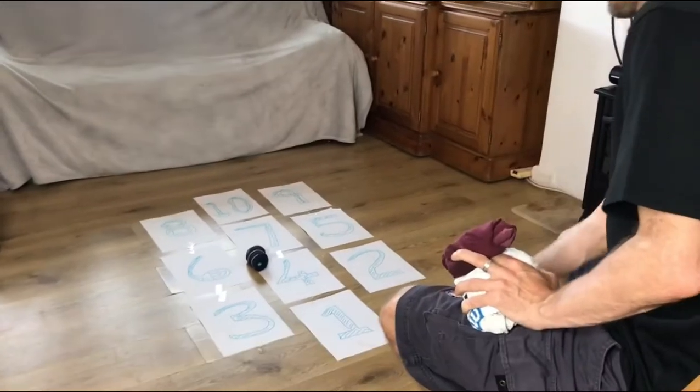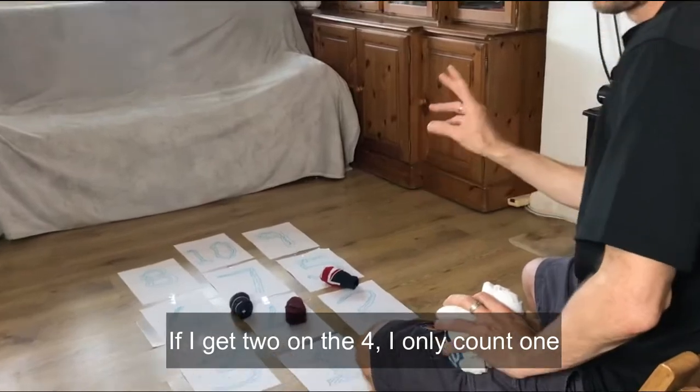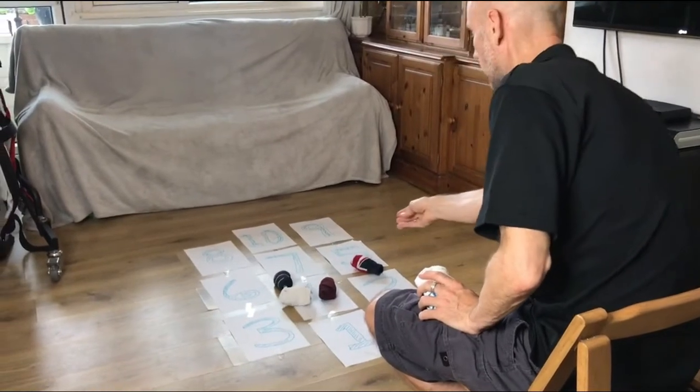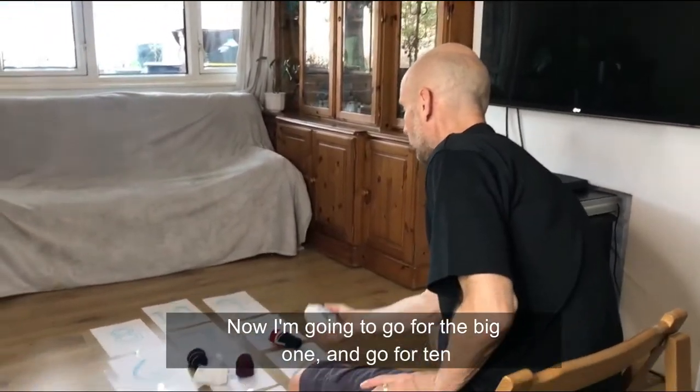Back to four or five — if I get two on the four I only count one, so I've still got nine. Another four — that also doesn't count. So now I'm going to go for the big one, go for ten.